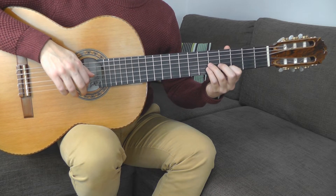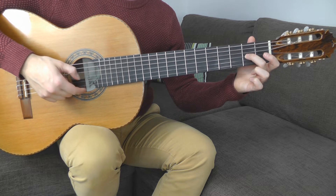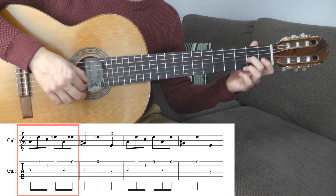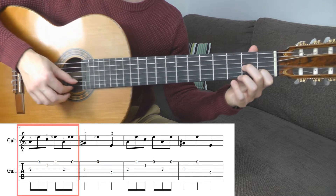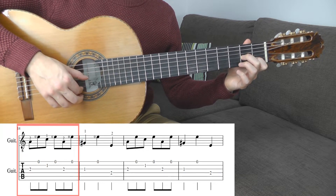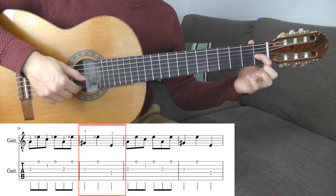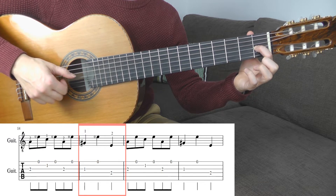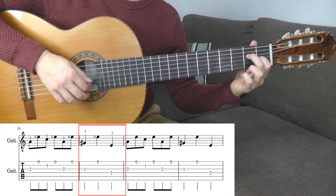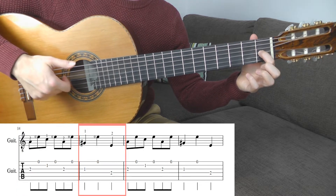For the following part you move again to the 1st position. Now you play between each bass tone the empty E string with your 1st finger. The melody goes like this: start with the tone A, middle finger, G string, 2nd fret. Then tone C, 1st finger, B string, 1st fret. Now go back to tone A at the 2nd fret. Now play G sharp with the 1st finger, 1st fret, G string. Then the empty E string with your 1st finger in the right hand. Then tone E with the middle finger, 2nd fret, D string. I repeat: A, C, A, G sharp, E, and E.